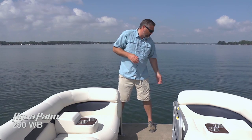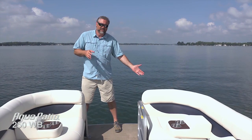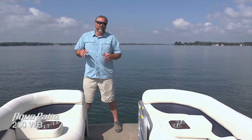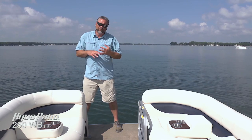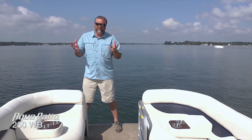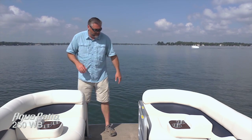We've got insert rail docking lights that are really convenient, nicely tucked away inside the rail along the side. Those docking lights are LED — they're going to be a little brighter and last a little bit longer than the traditional halogen models. So really great after you've been on the water all day; it'll help you get back to that marina or your trailer a little bit easier.